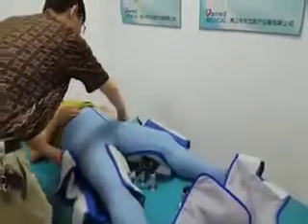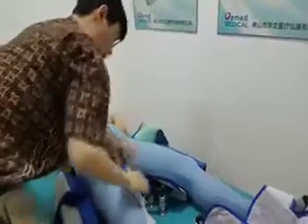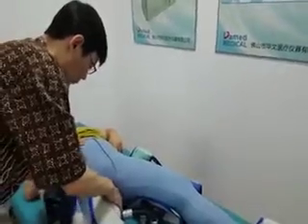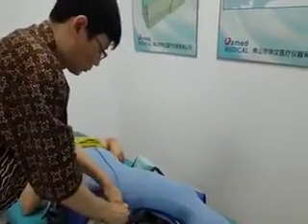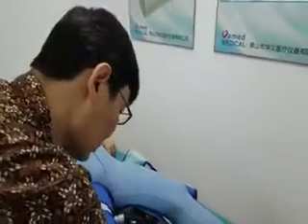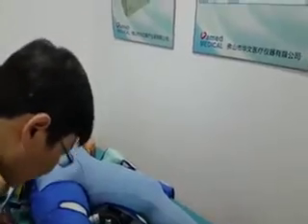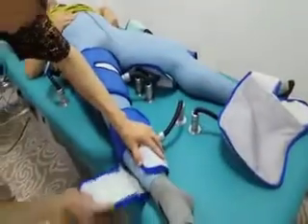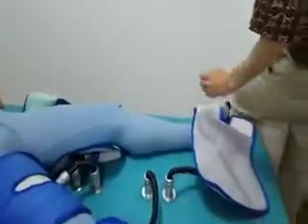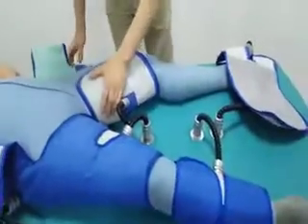Please ask the patient to lie down on the treatment table, and remind the patient to go to the toilet before wrapping the cuffs. Wrap the cuffs on the patient in the order of lower side, calf, and upper side, then connect the hose last. Our engineer is wrapping the upper, lower side, and calf, one side at a time.